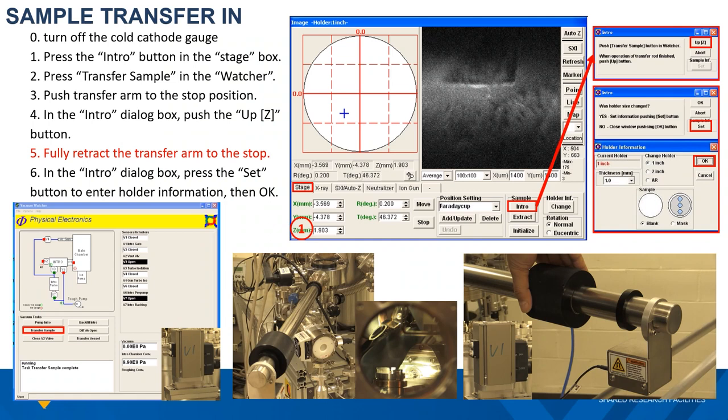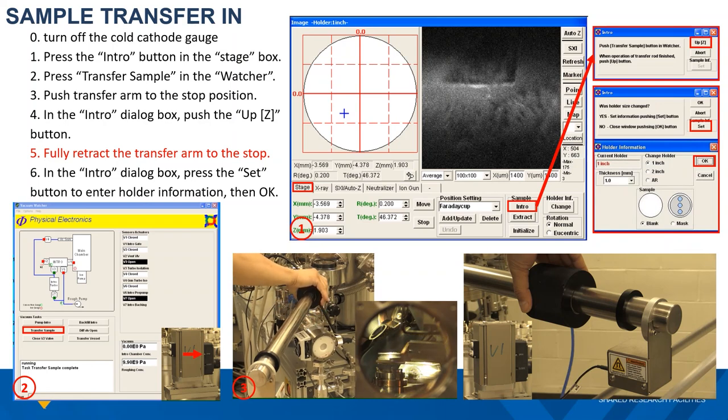Next, go to the vacuum watcher panel and click the transfer sample button. This will open the gate valve between the intro chamber and the main chamber, and the white mark will physically move from the closed position to the open position. Then push the sample transfer arm all the way into the main chamber until the handle reaches the stop position. After this, the sample will sit right on top of the sample stage.